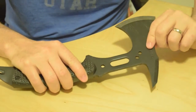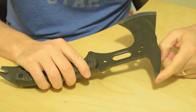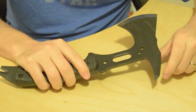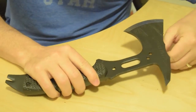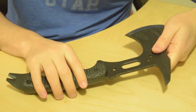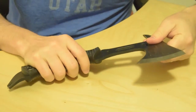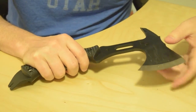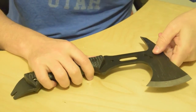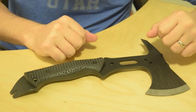As for the actual axe itself, it has a pick on the end of it, which I don't think I would probably use a whole lot, but it's there if you need it. It makes for a good defense tool if needed. The blade is just ultra sharp — I was using this yesterday and it just really chops really comfortably in your hand.